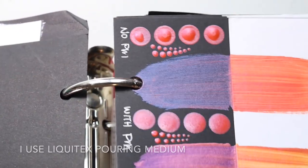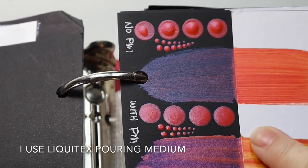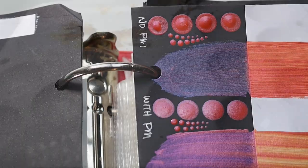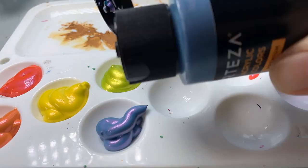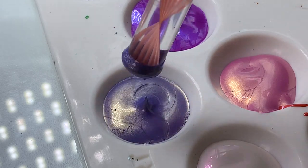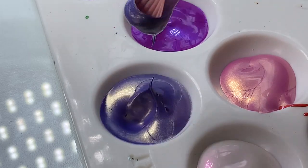Without pouring medium, you'll see at the top row that is how it is straight out of the bottle. If you add pouring medium, you can flatten out your dots if that's what you prefer. It's kind of a medium body paint — it gives you peaks but then it settles down a little bit.